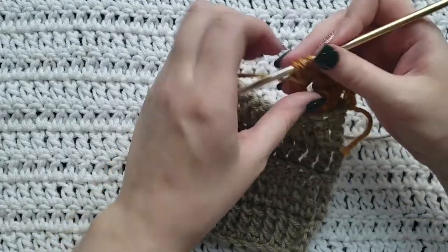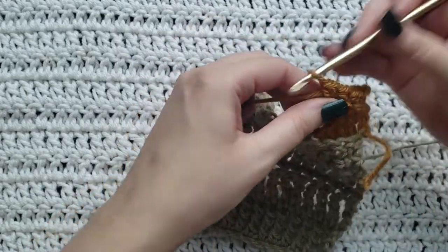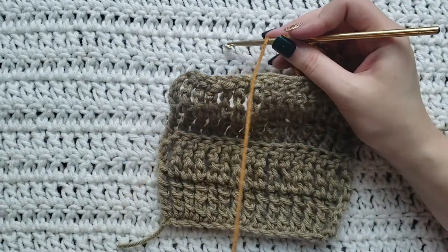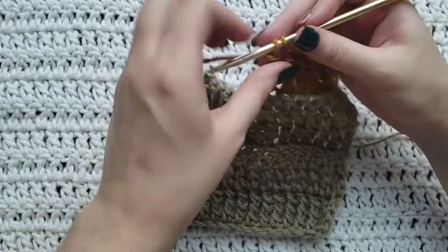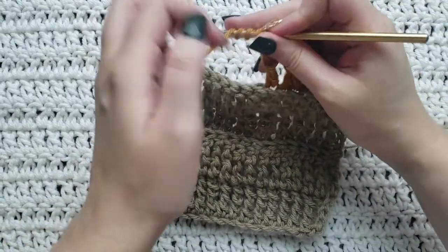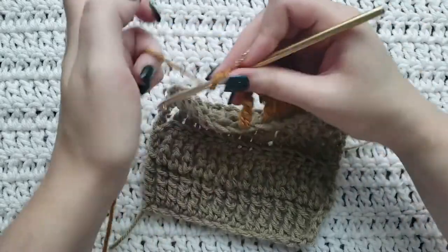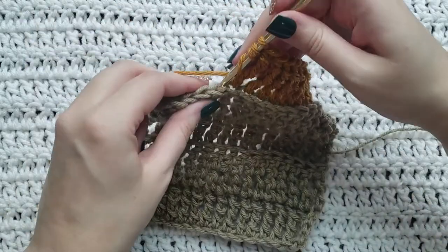You can already see how it's creating a little ridge right here because we're working into the back loops. You're just gonna continue that till the end of your row, working quad stitches into the back loops of each stitch.